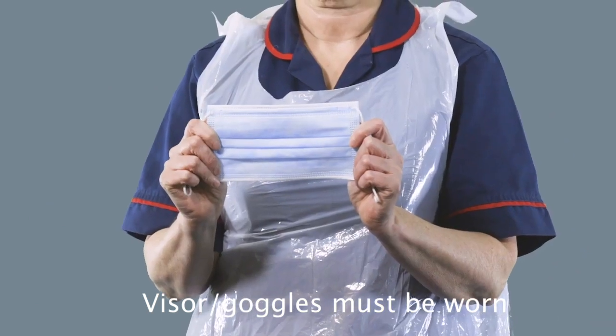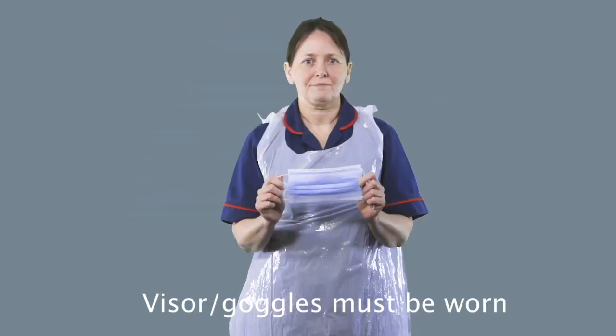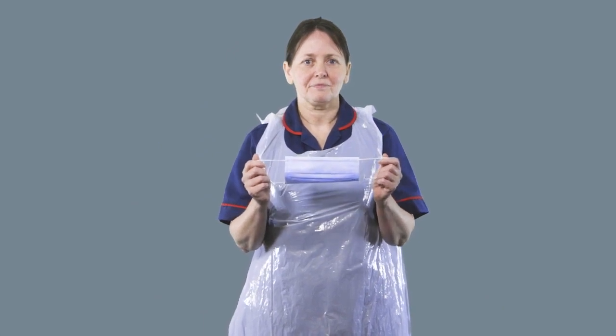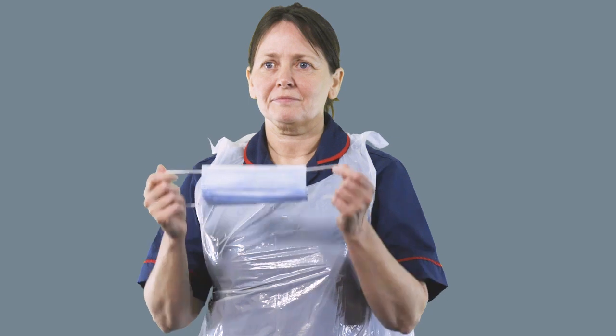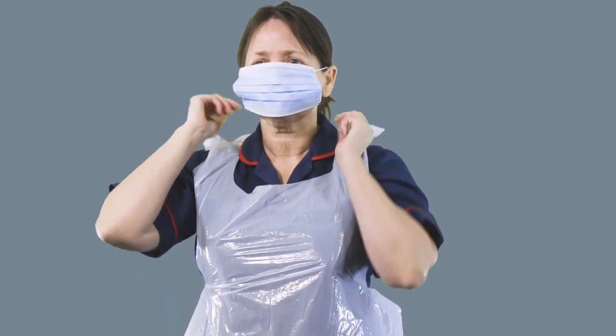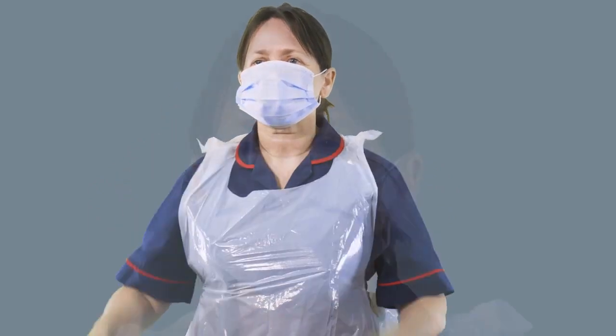Your next step is to put on your face mask. This is an ordinary surgical mask. Try not to touch the front of the mask, handling only the sides and the straps. Take the mask and put the straps behind each of your ears, ensuring it covers your nose, your mouth and your chin.